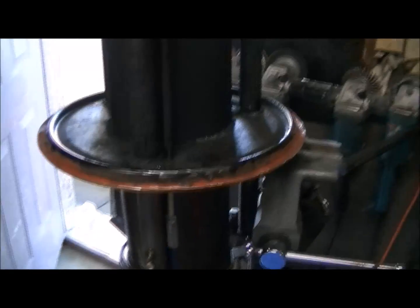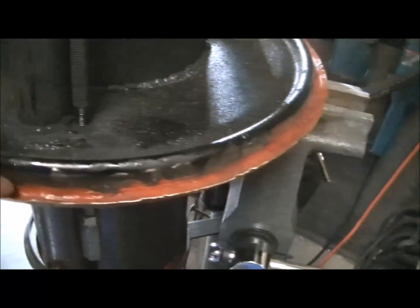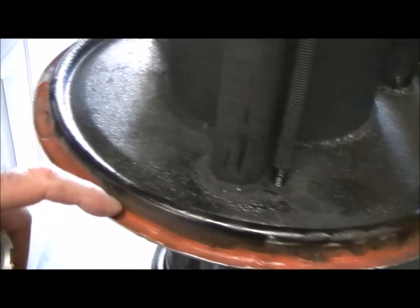I'll show you the bottom side of this — I tipped it upside down. I'll show you the silicone I put in there, just smoothed out with my finger real smooth around there. Maybe a little better picture of the grate. It's upside down of course.